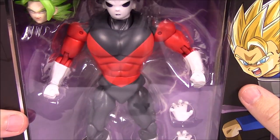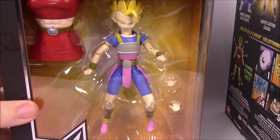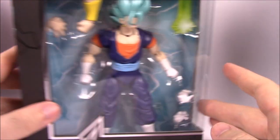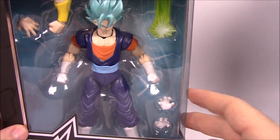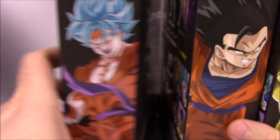In Series Five we've got Jiren — that alien-looking guy — then Super Saiyan Kaba, and then Super Saiyan Blue Vegeto. That is Series Five, and again it comes with the build-a-figure Super Saiyan Kale.